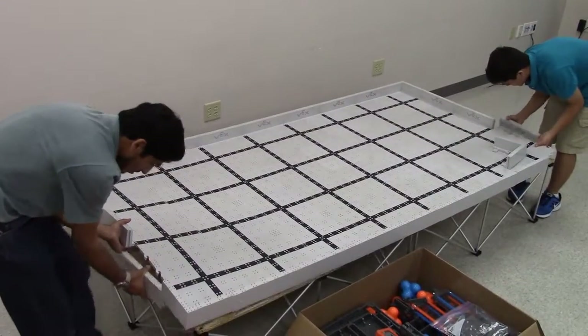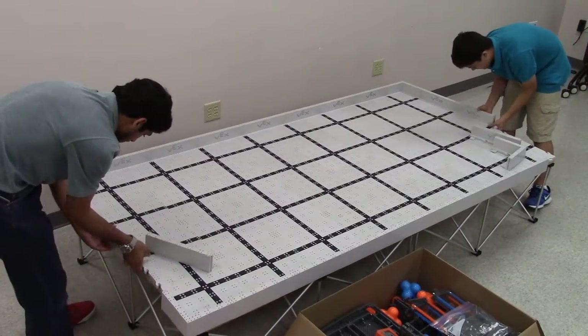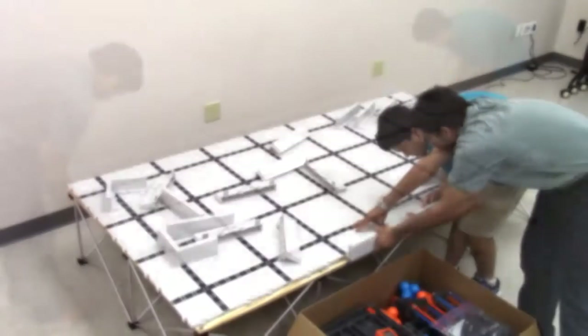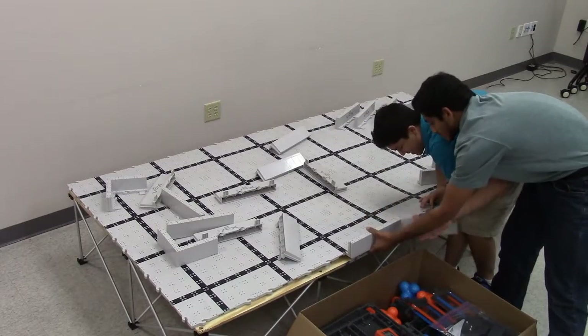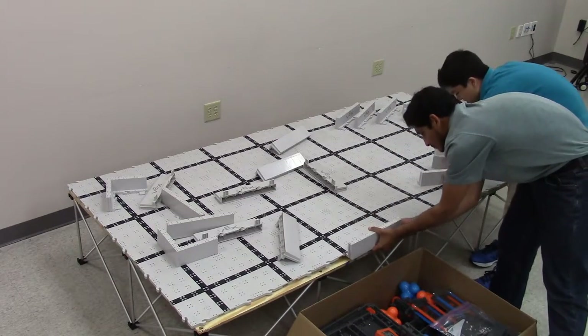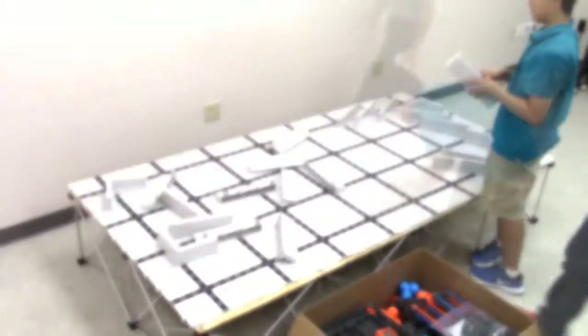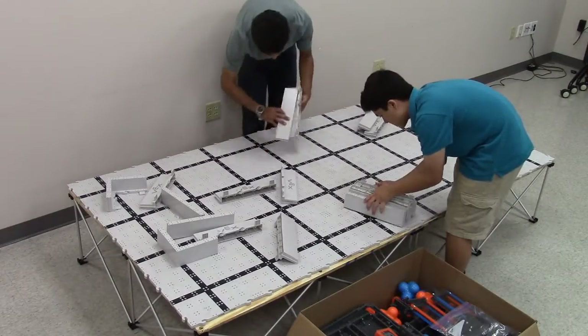To disassemble, take off the field walls first. Start with a flat wall, not a corner piece. Proper technique for removing field walls is to lift up the field and pull the piece down. Do not force it. Be gentle with the field walls. Interlock field walls together for easy storage.